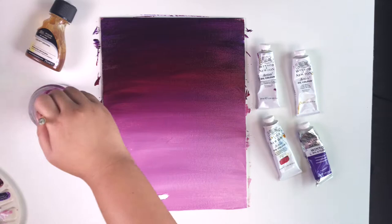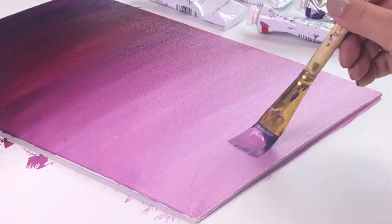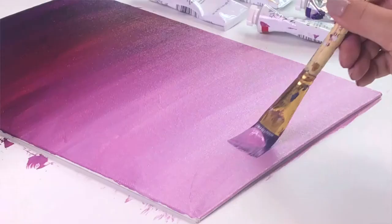Our painting is almost done, but just add a little bit of white to balance out the painting and then we're done. We hope you enjoyed this video.